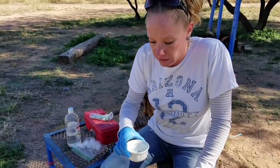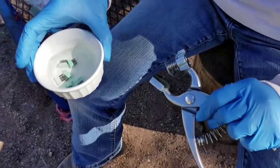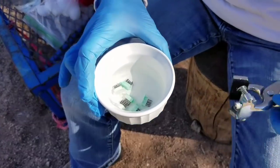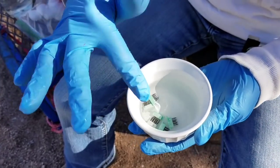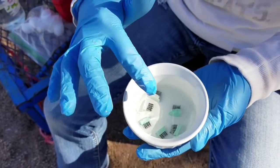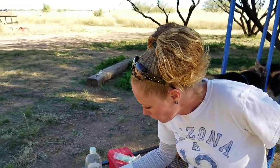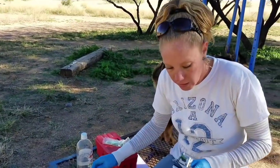You want to make sure everything is very sterile. I cleaned the pliers with alcohol really well, and I got all the numbers and letters that I will be using — they've been sitting in the alcohol for a good 10 minutes.